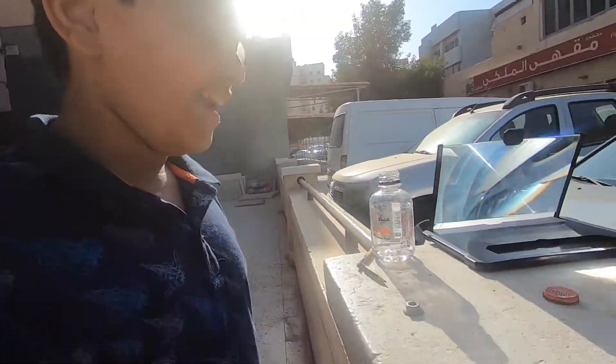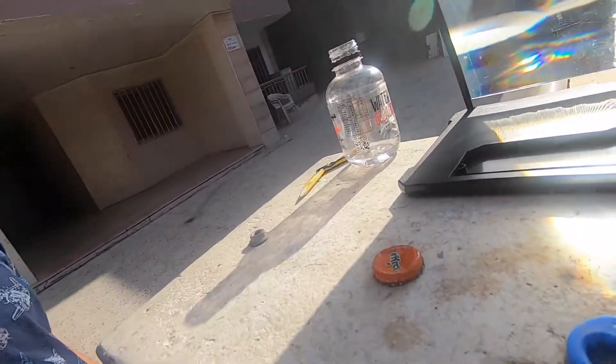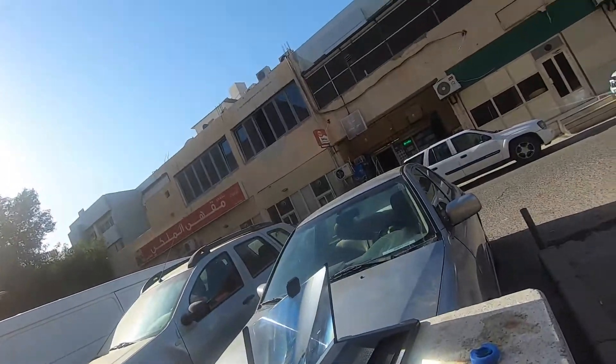Hey guys, my name is Benno and we are doing an experiment - some science. So I got this bottle cap here, we melted it with just a prism and some sunlight.